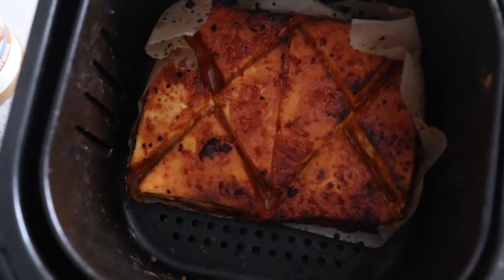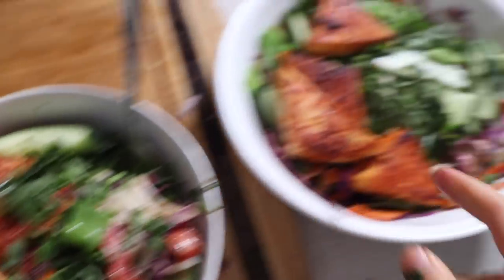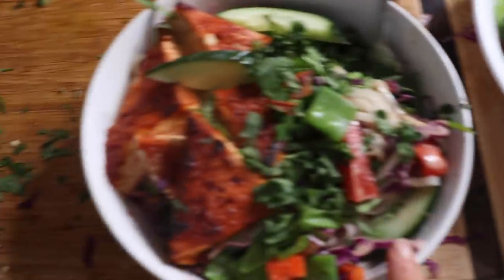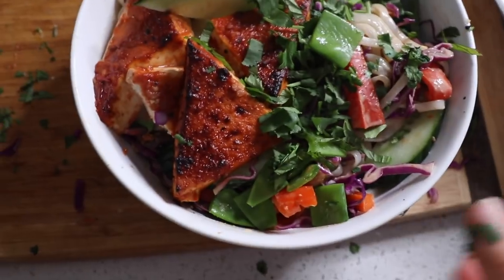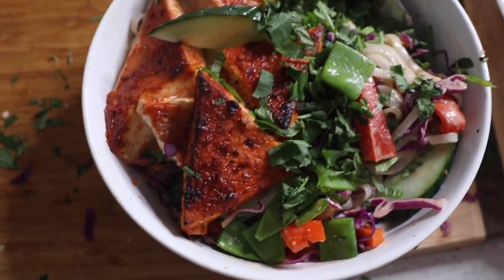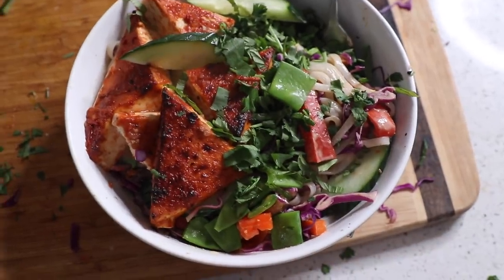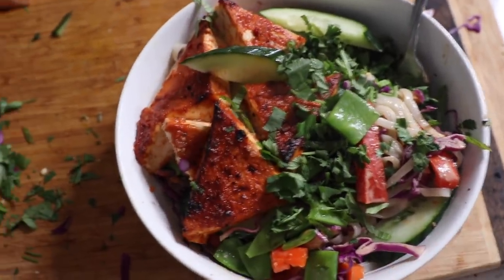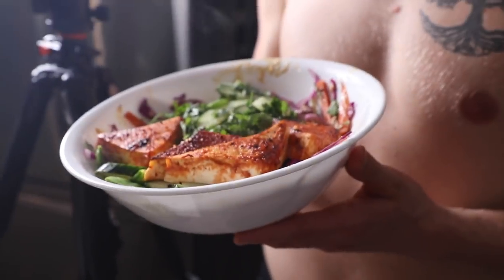The finished bowl came out looking really good — I'm excited for this. Here's my finished bowl and Dylan's finished bowl. You can't see all the ingredients but the tofu looks nice and amazing and glistening. We're going to dig in and watch Just Mercy on TV.